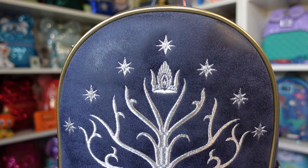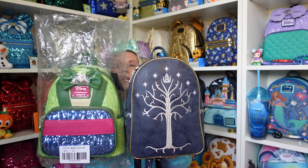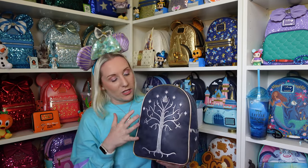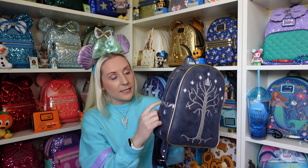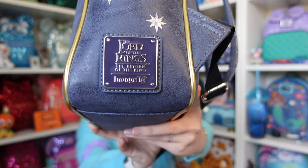All of this detail — the Tree of Minas Tirith, the crown, and the stars — is embroidered in silver stitching, and it's stunning. Then you've got this gold trim going around the outside. I compared it to the Mulan sequin Loungefly — this one is a bit taller. Similar to the live action Little Mermaid one, when they don't have a front pocket you get that full frontal design unobstructed. The badge says 'The Lord of the Rings: The Return of the King' and Loungefly.